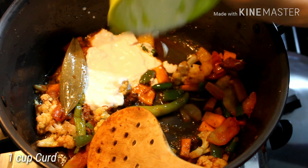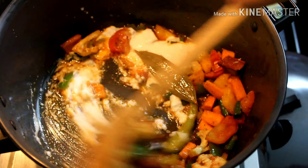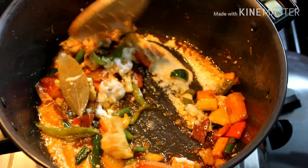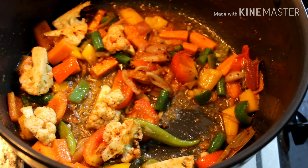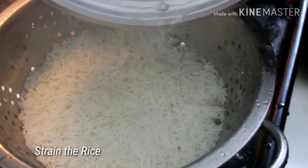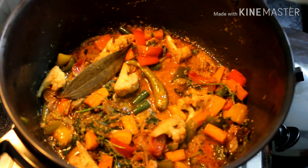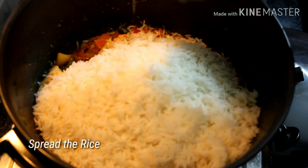Now add 1 cup of yogurt. At this stage you can add quarter cup of water if you feel the gravy is dry, but make sure the gravy has a slightly thick consistency and should not be watery. Once the rice is 75% done, strain it and add the rice to the gravy. Spread it evenly.